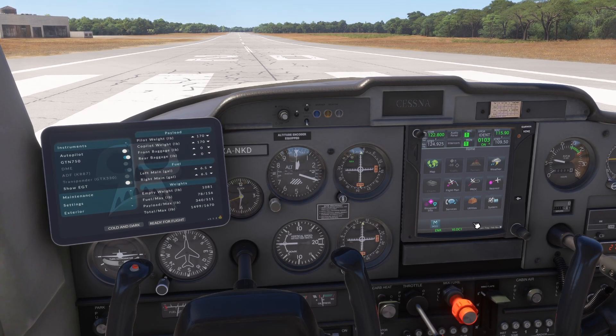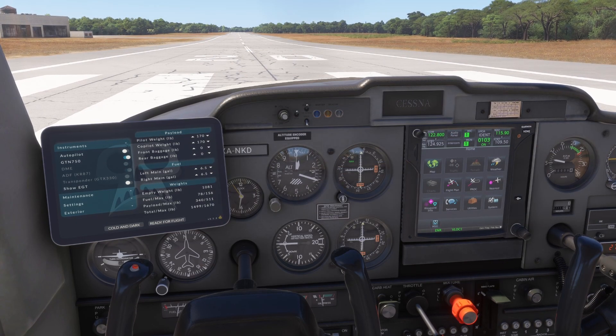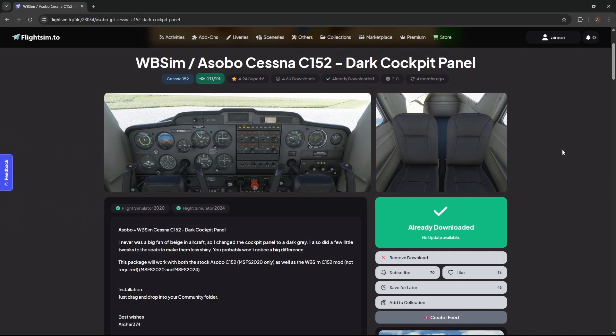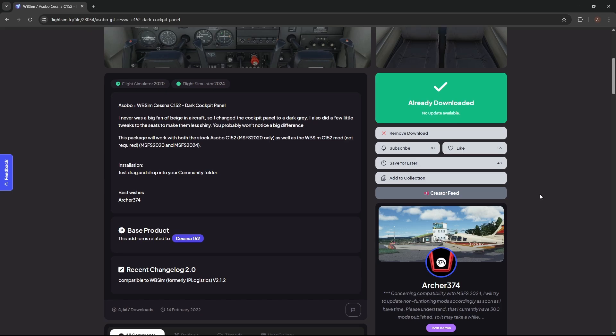Otherwise the unit functions just like a normal GTN 750. You might have noticed something different in this cockpit compared to the last video — I prefer darker tones, so I've updated my plane with the dark cockpit panel. This is a separate free mod that's also installed in the community folder. You can find it on the creator's profile on flightsim.to — the link is in the description.